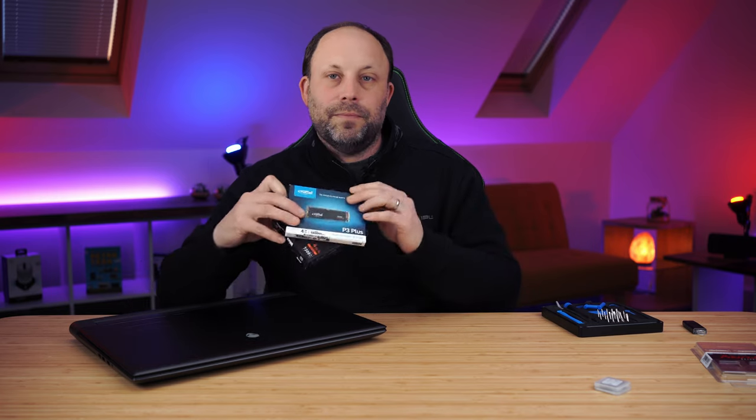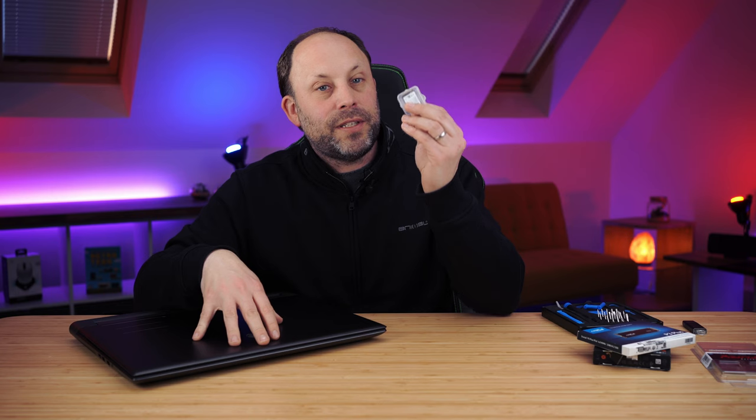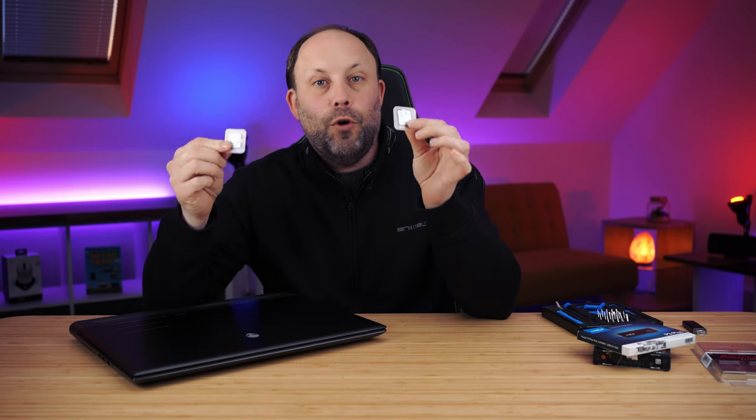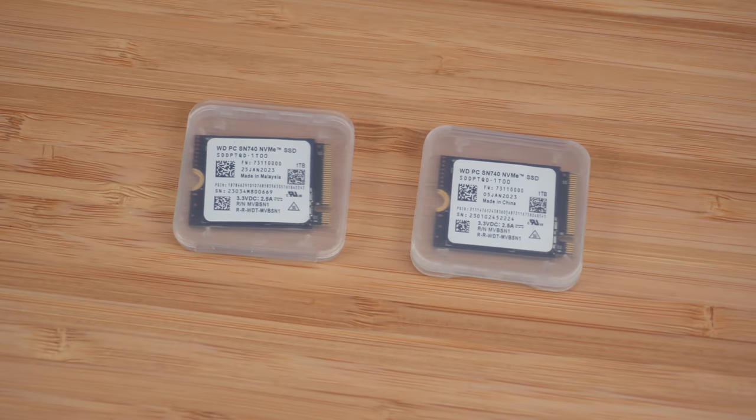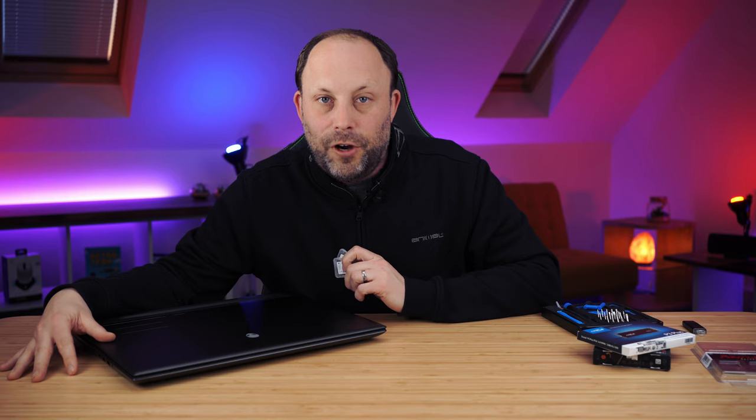Because we've got two 2230 M.2 slots on the 4080 and 4090 M18 and also the M16, I've got two Gen 4 Western Digital SN740 1 terabyte drives. In the service manual Dell states these laptops can only use 512 gigabyte drives in those slots — I'm here to tell you that's absolute rubbish. No problems with 1 terabytes, and probably 2 terabytes when I can get hold of them.